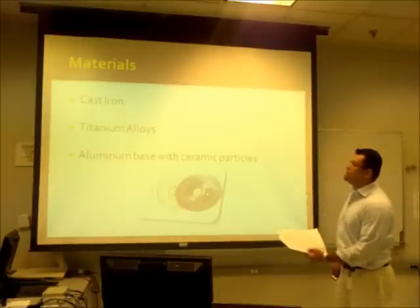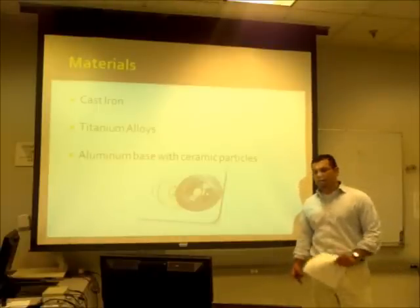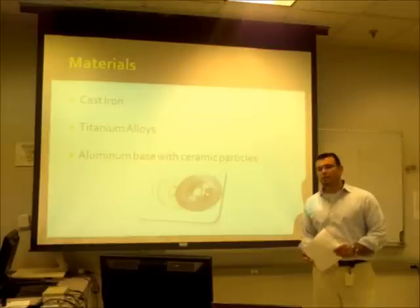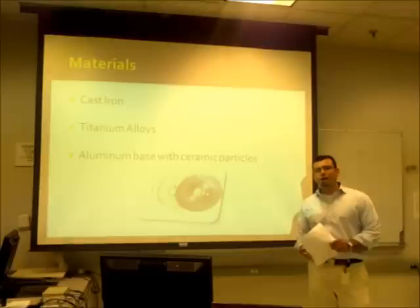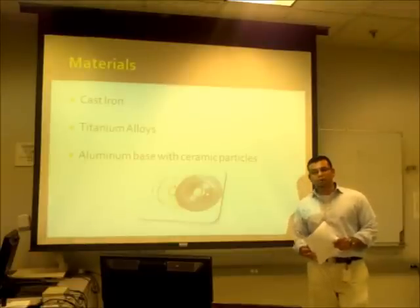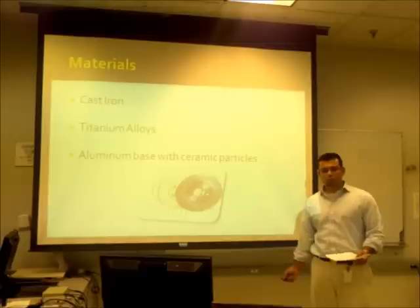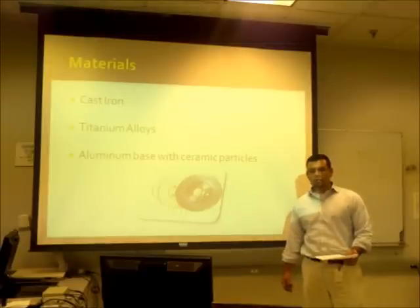Cast iron is not the only material used to produce brake discs. We also have titanium alloys. Titanium alloys have great qualities — they're light and they dissipate heat a lot better. But a real drawback is that compared to cast iron, they're super expensive and not a really good application.